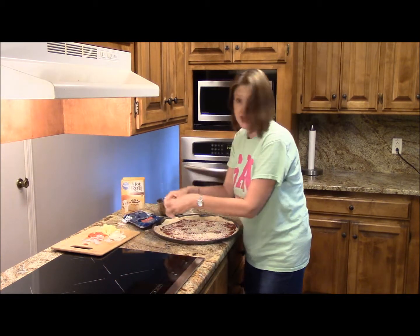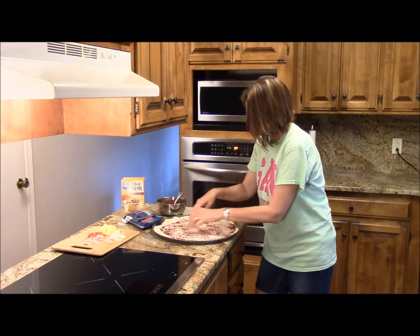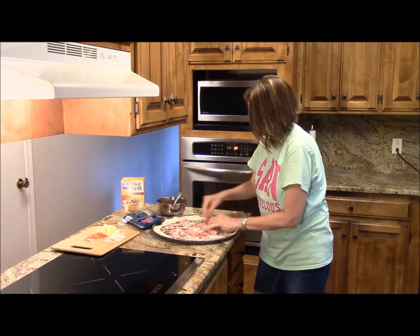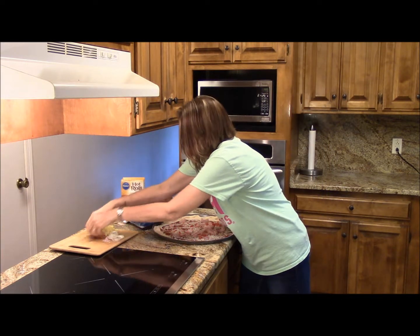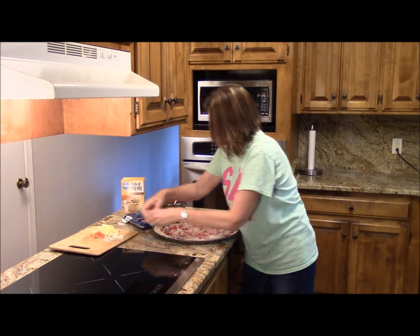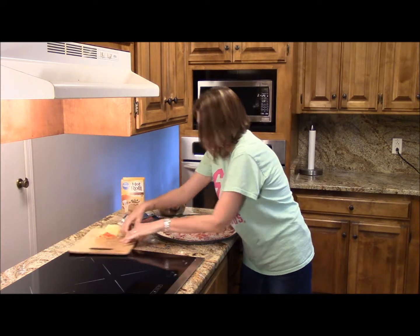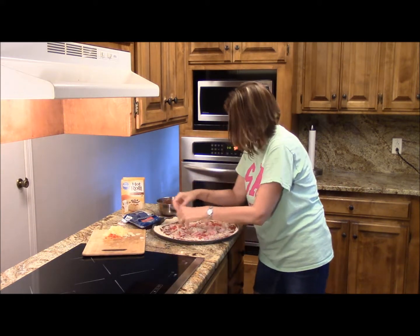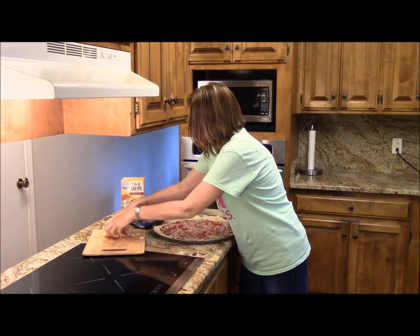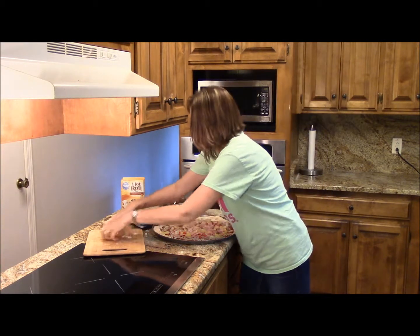I have some fresh deli ham, and then some red bell pepper, fresh onions straight from the garden. I'm a little messy but that's okay — we can't all be neat. And then pineapple — mmm, feel like I'm back in Hawaii.